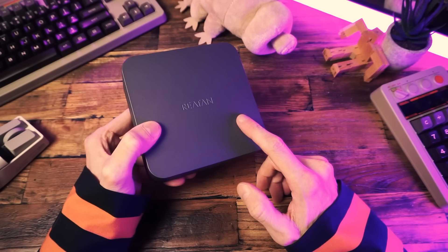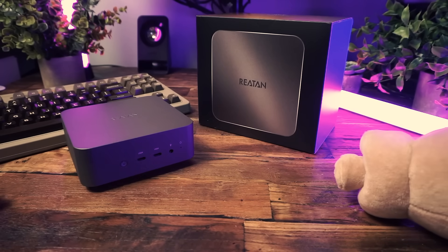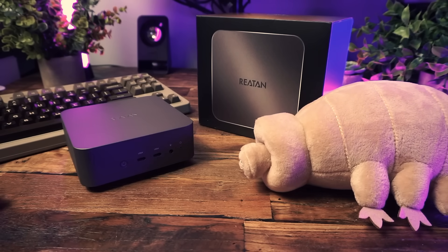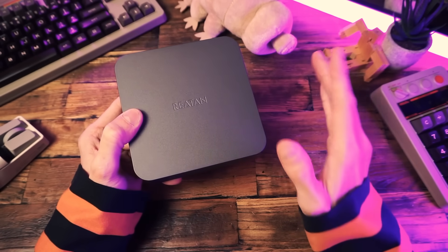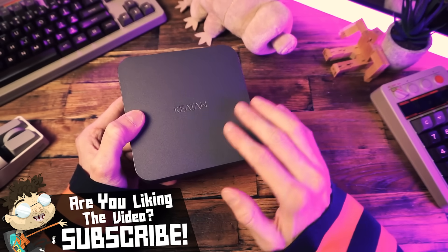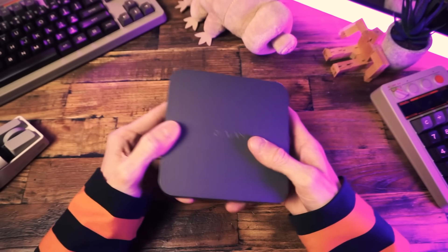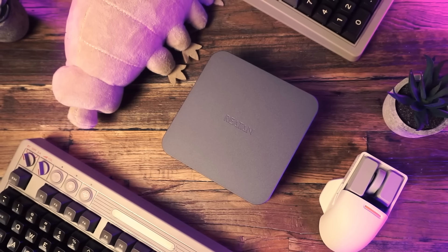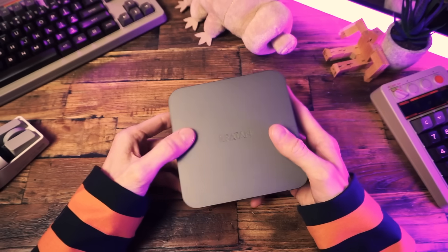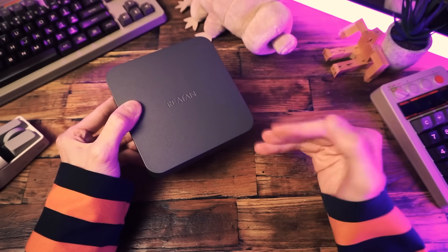So I had to say yes to this one and see for myself. I'm going to try a new format for this mini PC review video, going back and forth between the fun stuff — the games — and the boring stuff like the specs and benchmarks. So please, after the video, let me know what you think of this new format. I'm curious to know if you prefer this or the old way of boring stuff up front and all the games at the end.